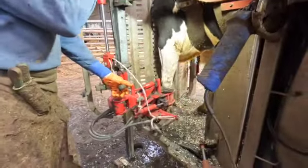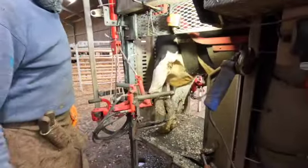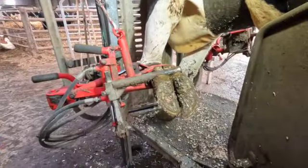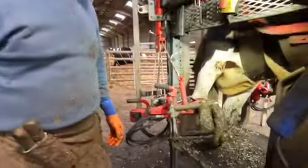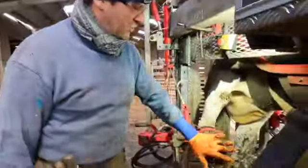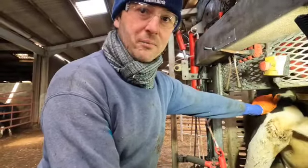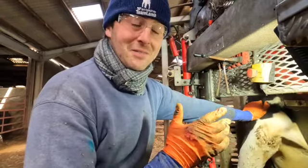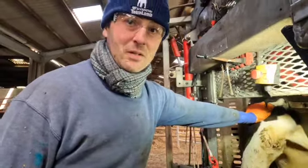I'm going to clamp it and push the lever — see? And that doesn't hurt her? No, it doesn't hurt at all — she's not flinching. And that holds it nice and tight. You can see it's at my height. So in a foot, what are you looking for? That's a hoof. I think this cow must have been one we missed in the routine, because there's a lot of growth. At the minute, most of the weight is going on the outer claw. I'm going to balance the two claws to give equal weight distribution.